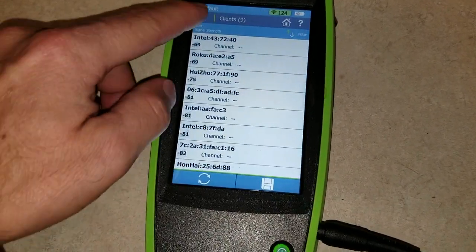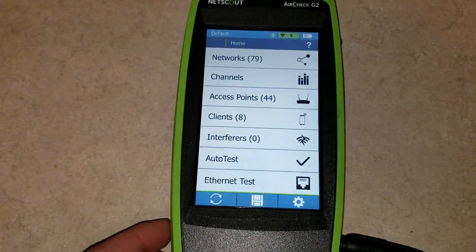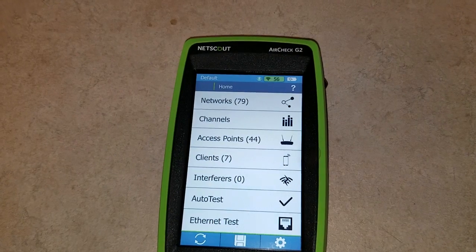Those are the basics for the NetScout — a pretty cool little tool to analyze your WiFi. It works pretty well; we've been testing it and we're going to go test it in the field in the next couple of weeks.